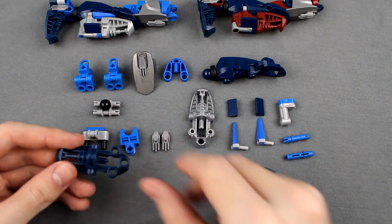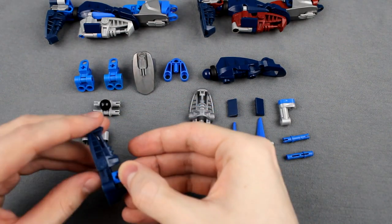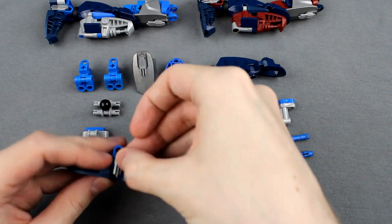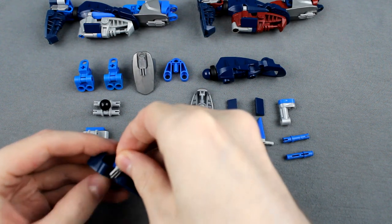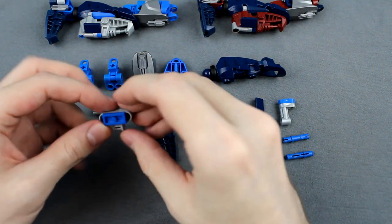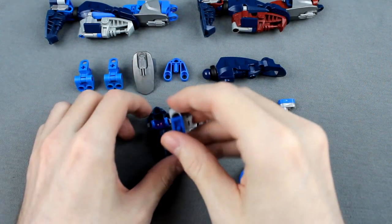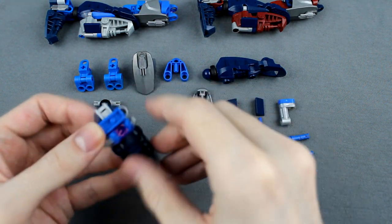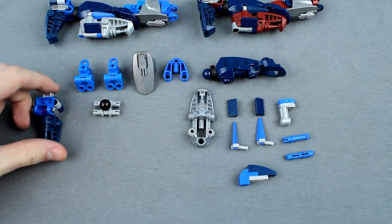We'll start with a simple dark blue Metru foot. Add in a hand connector on the axle. Then on either side of that hand connector, we're going to add this greebling here — these little wolverine claw pieces. We've also got this Technic connector here with two long axle pins and a jumper plate on top for a little bit of color and filler. Just stick that in the back of the foot, and that's all you need to do for the foot.